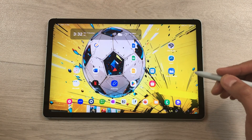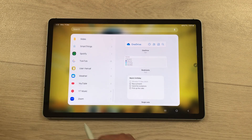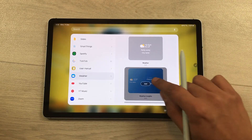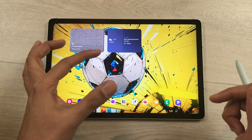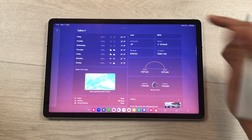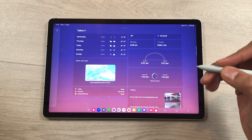The next feature is about the new weather widget. Press and hold the home screen, select Widgets, scroll down and find the weather widget. Select the new Weather Insights widget and add it. This new widget provides more insights including sunrise and sunset information and moon phases information.